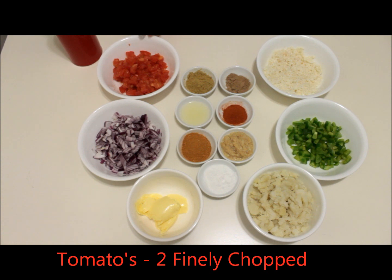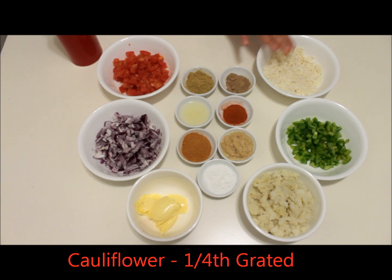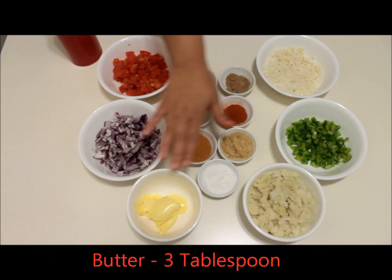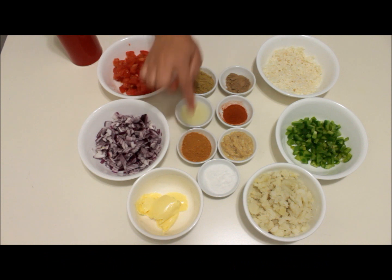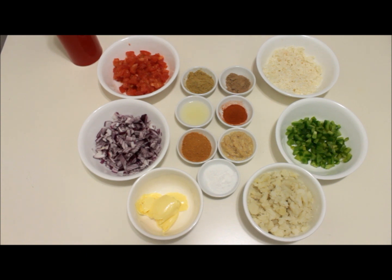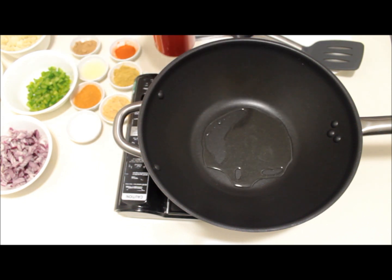We need two tomatoes finely chopped, one big onion finely chopped, one fourth of a cauliflower grated, one fourth of a capsicum finely chopped, two potatoes boiled and mashed, two to three tablespoons of butter, one teaspoon of salt, two tablespoons of ginger garlic paste, two big teaspoons of pav bhaji masala, two teaspoons of lemon squeeze, two teaspoons of coriander powder, one teaspoon of amchur powder that is green mango powder, and one teaspoon of red chili powder. Now let's start preparing it — heat a wok, add about two teaspoons of oil and one tablespoon of butter and let the butter melt.